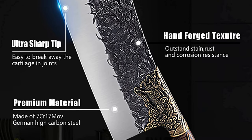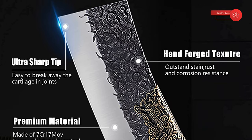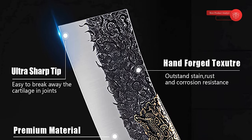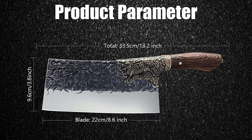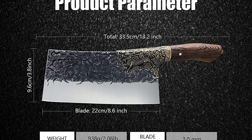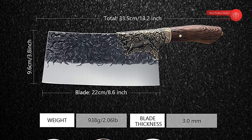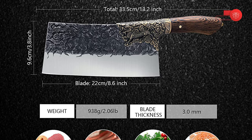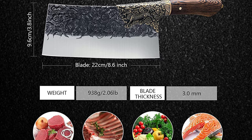Its superb balance and weight makes cutting more pleasurable and powerful, and the wooden design enhances the grip to make the knife easy to hold. We are here to offer only the best quality products designed to make your life easier. We also provide a 12-month warranty for quality-related issues, a 30-day money-back guarantee for any reason, and friendly customer service.